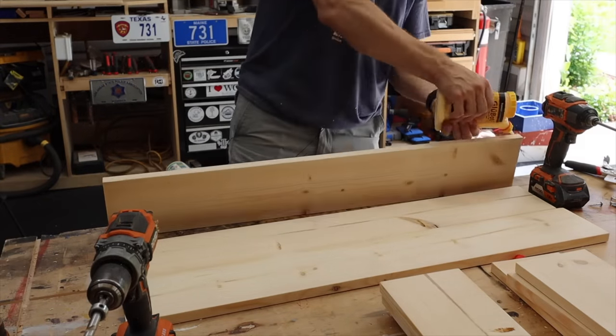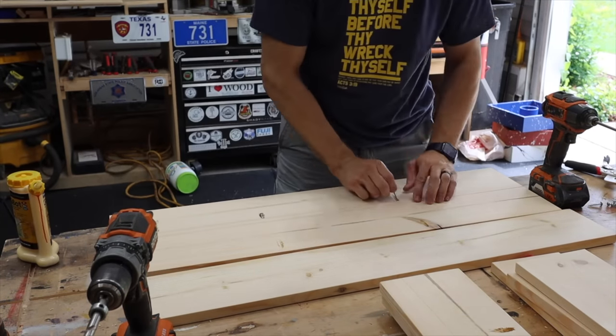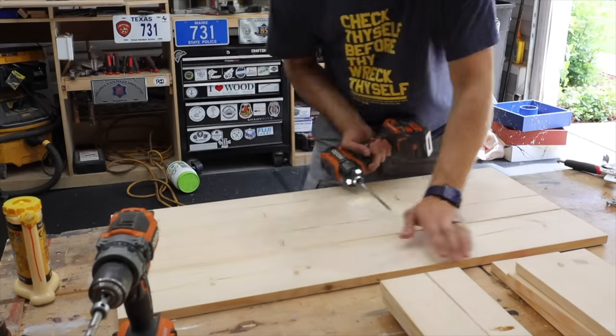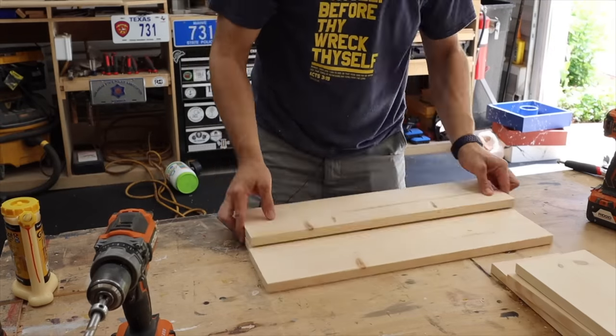When you're assembling these panels, make sure to keep both ends aligned as perfectly as you can. Also, if you don't have a jointer or anything — I didn't join any of these boards. I just went factory edge to factory edge. It'll give it a little more detailed look.